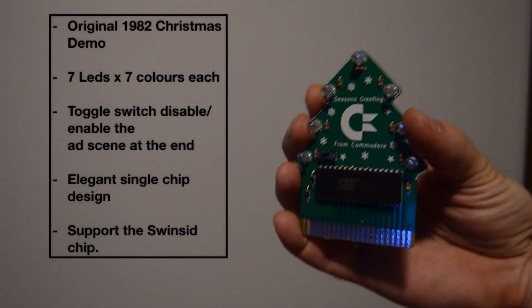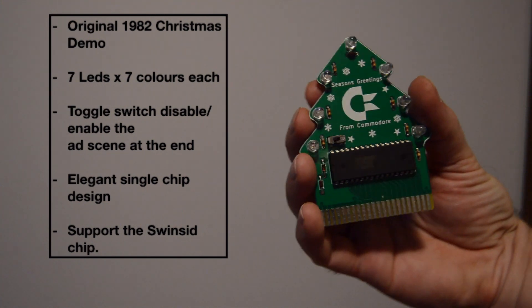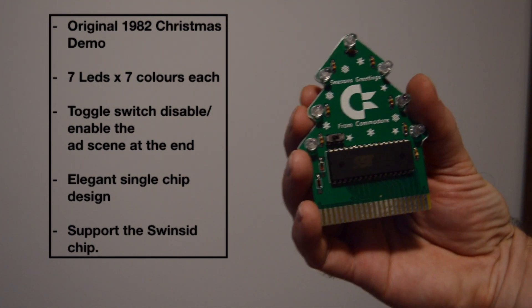Hey guys, 40 years ago the Commodore Christmas demo was launched. To celebrate this event I've created this cute Christmas tree cartridge that fits directly in your Commodore 64.